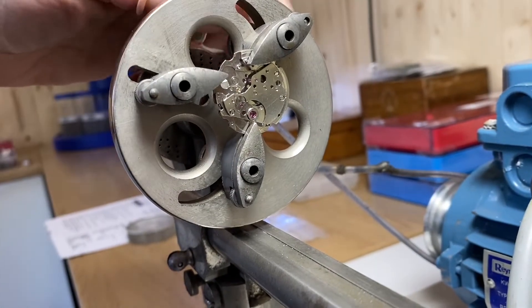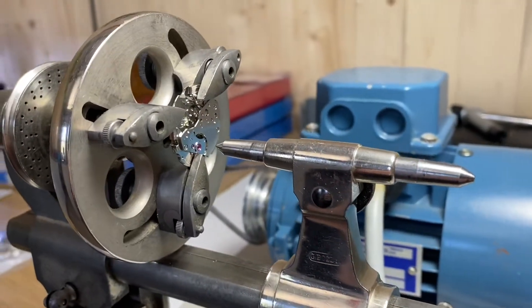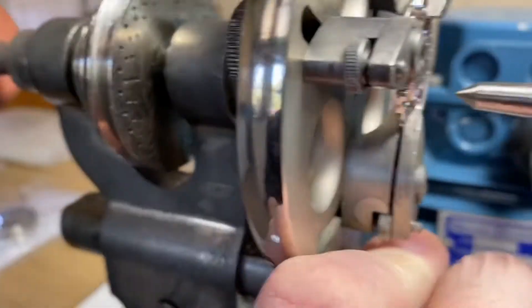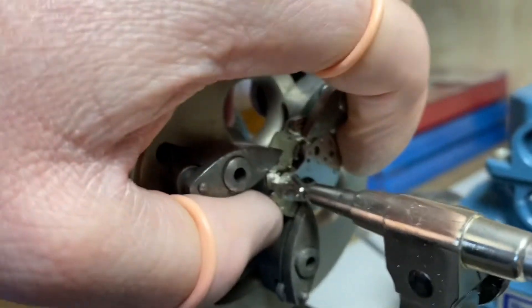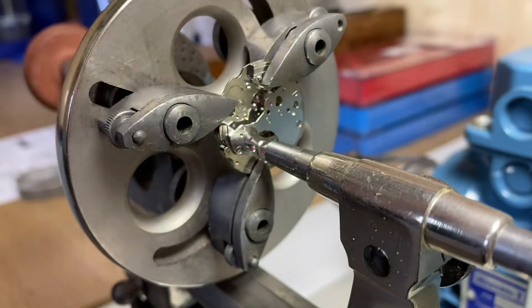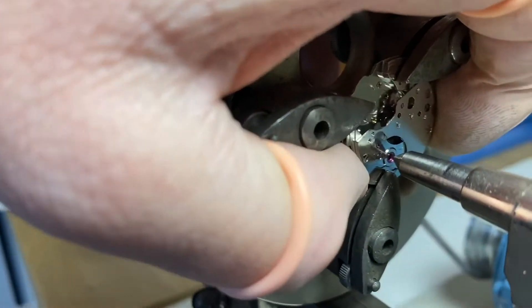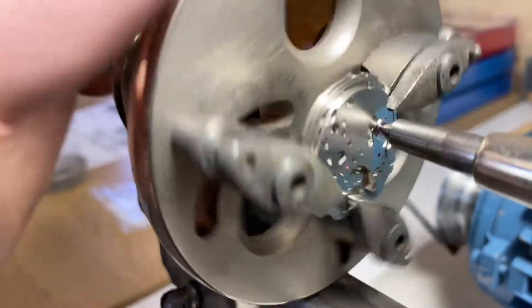We want to loosely fit these clamps so that we can still move our plate a little bit. The next thing we need to do is find rough center. Find something in the tailstock of your lathe with a point so that we can find rough center. We want to move our main plate and bridge to find our rough center like so.